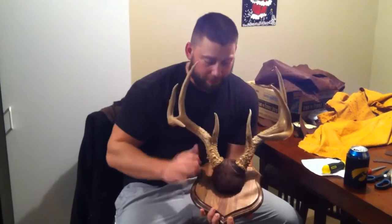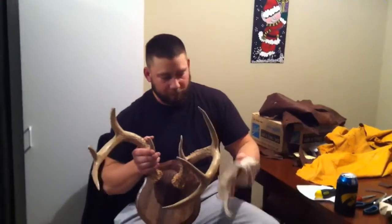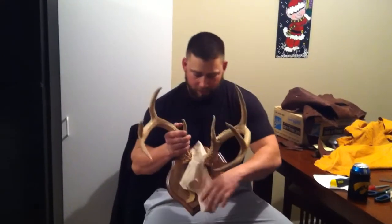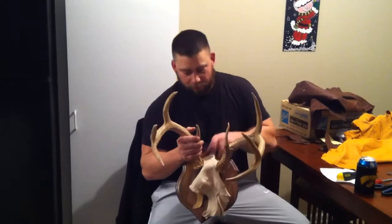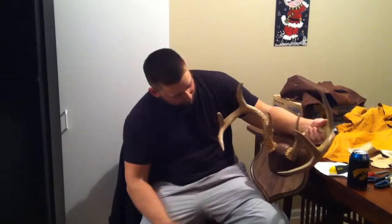All right, so here we are — I've got the rack recovered and put back on the plaque, ready to go up on the wall. So we took that white deer leather that was on there before, pulled it off, and put a piece of dyed ostrich leather on it. I think it turned out really good — it's gonna look great hanging on the wall. Took about an hour to do, and I had some help from Kristin — she did a great job. I've got four more in there to do.